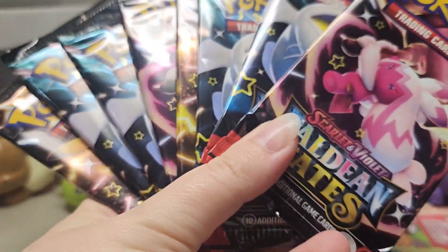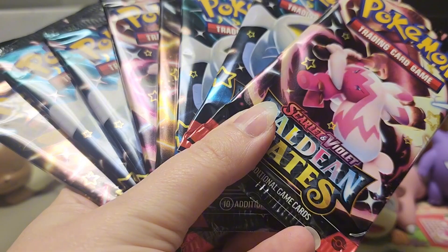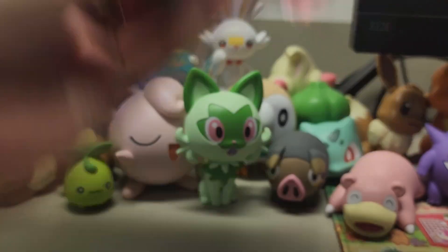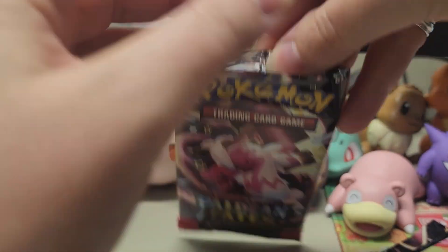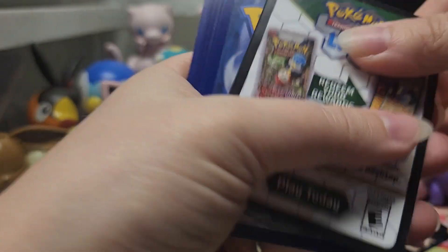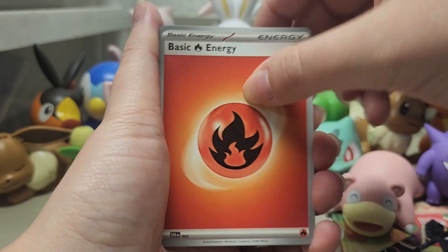That means all that's left now is our eight packs, and we're going to open them up to see if we can pull some new shinies. We're starting with Tinkaton. There are so many shinies I don't have from the sets, so I'm really hoping we can pull some new ones today. And we're going to start with fire energy.